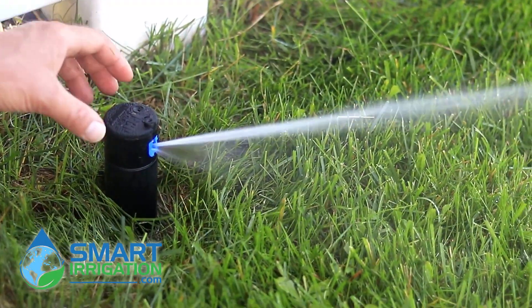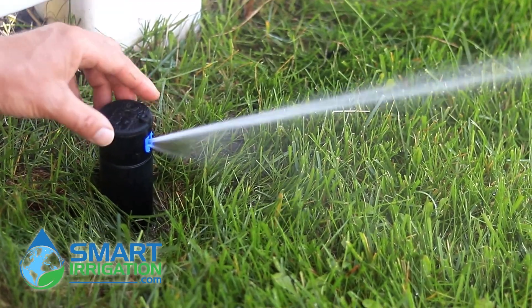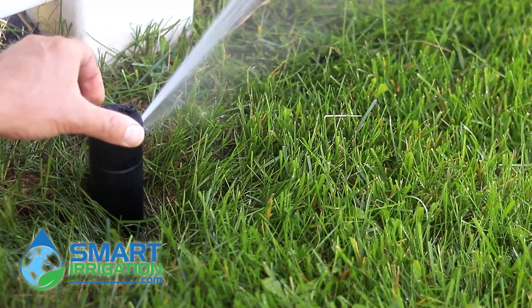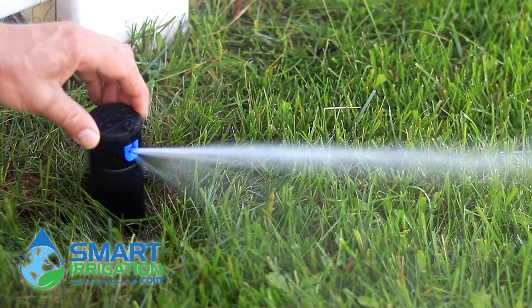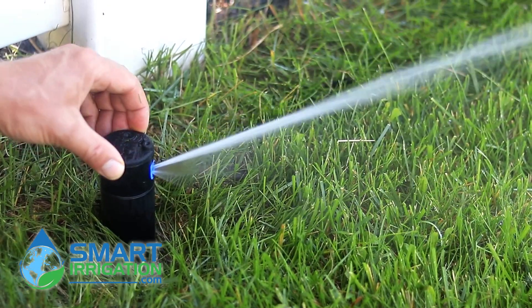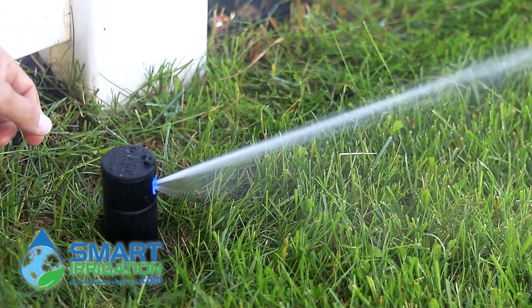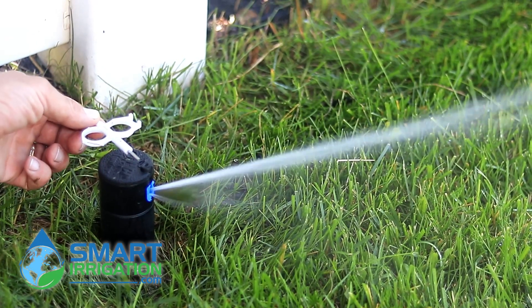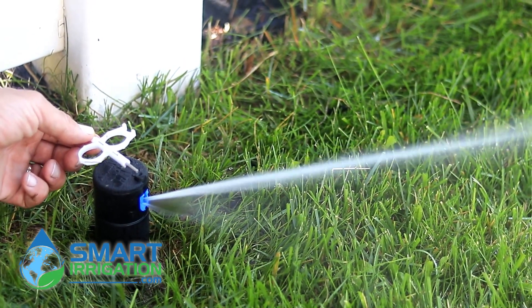Okay, so we've roughly set the right stop. You can tell by basically doing that, and that gives you a rough idea where it's going to stop. To get the exact position you have to let it go by itself to the right, and that'll give you the exact location where it's set.